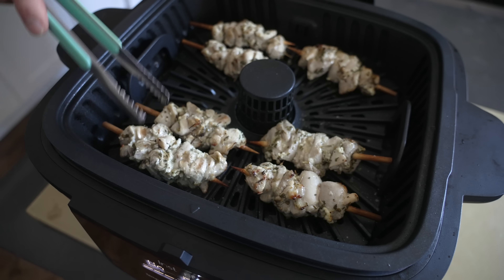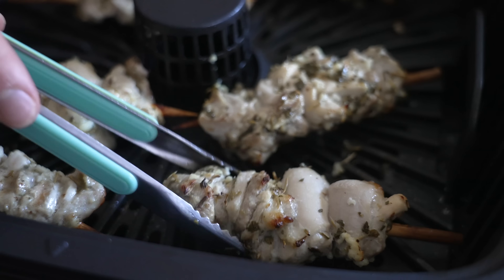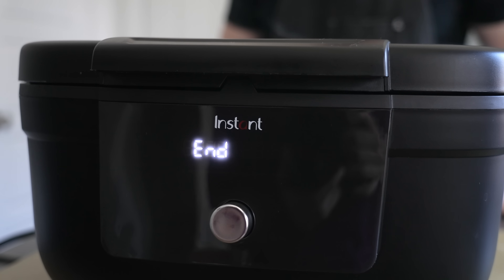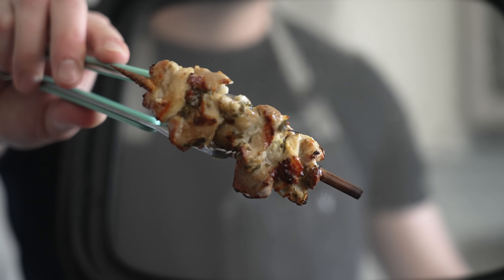Halfway through the cooking process, about 7 or 8 minutes in, open the window and carefully flip the chicken using tongs. Season the other side of the chicken with a pinch of salt then close the window and let the skewers finish cooking. I really dig the see-through window on the cooker because you can see how your chicken is coming along the entire time, which is an added luxury.